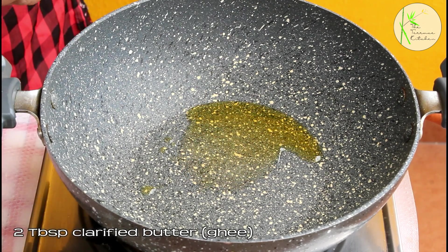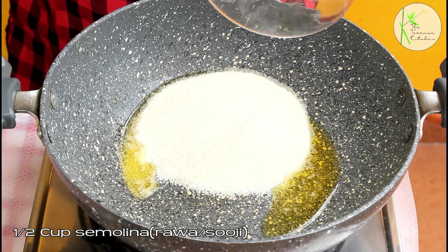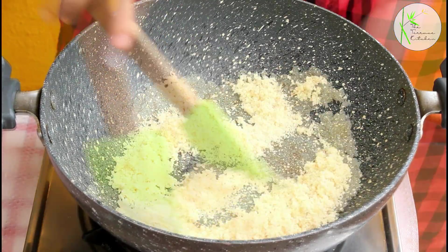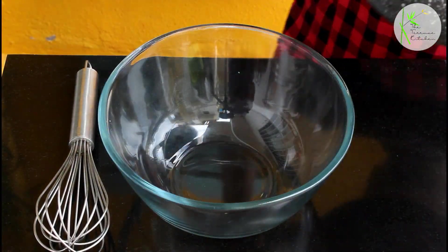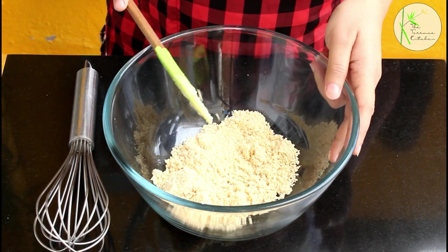Now, in a kadhai, add 2 tbsp clarified butter or ghee. Keep the flame medium and add ½ cup semolina or rava or suji — I'm using the fine suji. Keeping the flame medium and continuously stirring, we need to roast the suji till the raw smell is gone and the color slightly changes, and after that take the suji out in a bowl.